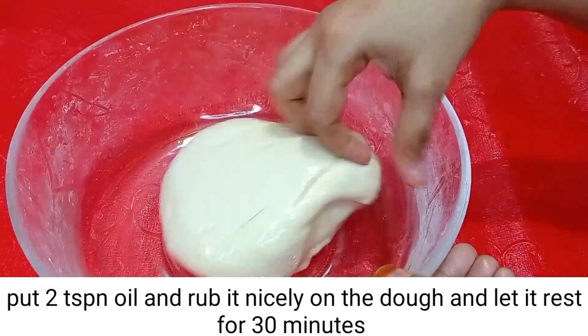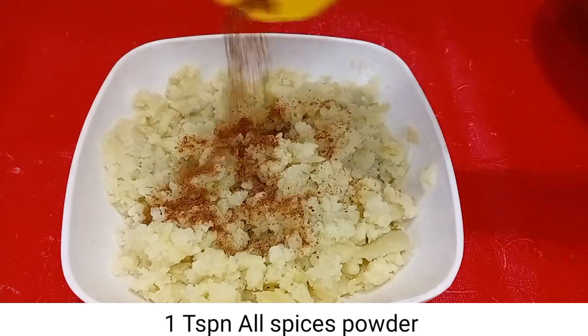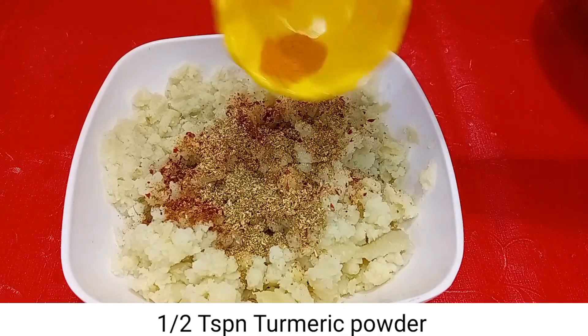Here we have 5 boiled aloo. We will smash them. Add 1 tsp of masala powder, 1 tsp of red chili flakes, 1 tsp crushed coriander seeds, and half tsp haldi.